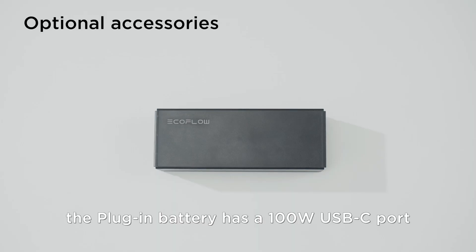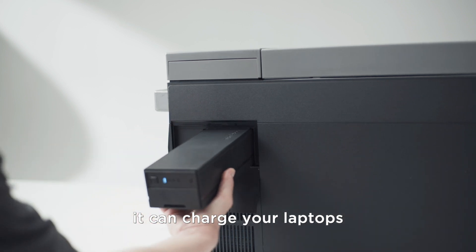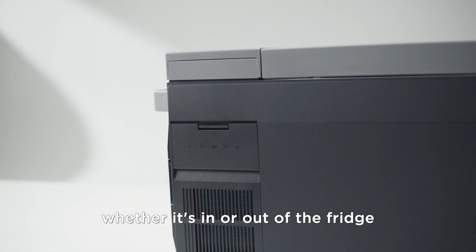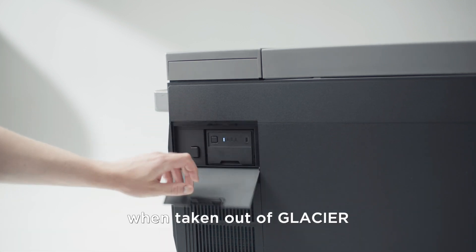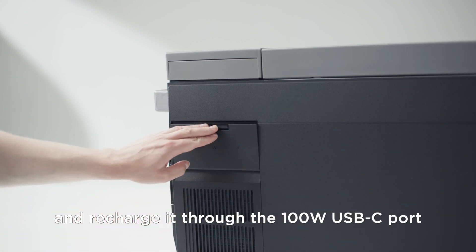The plug-in battery has a 100 watt USB-C port for both input and output. It can charge your laptops, phones and other small devices, whether it's in or out of the fridge. When taken out of Glacier, you can use it as a mini power bank and recharge it through the USB-C port.